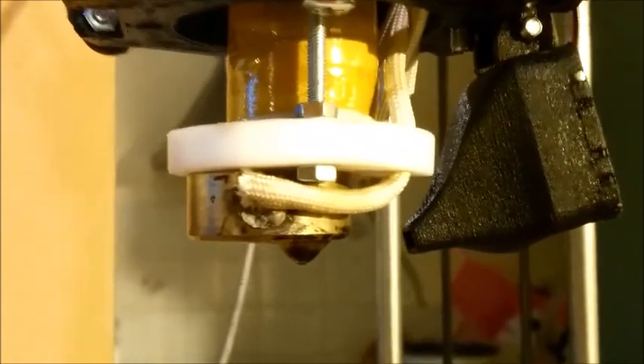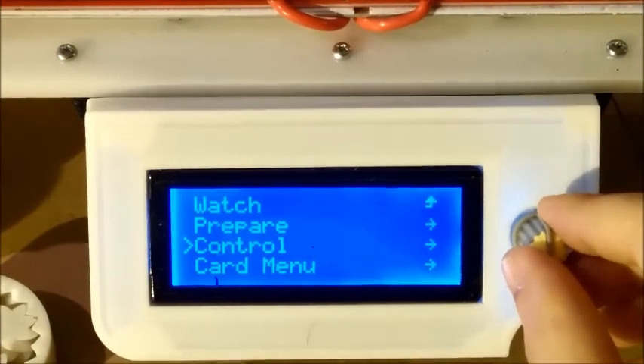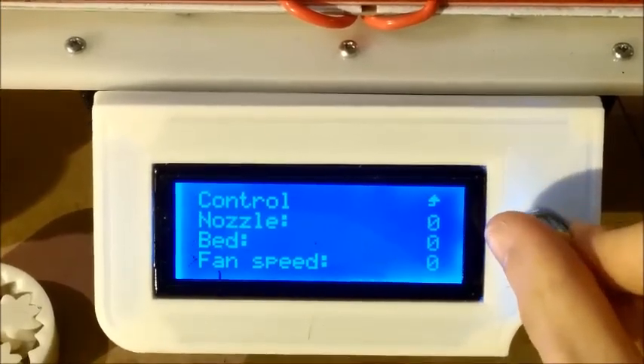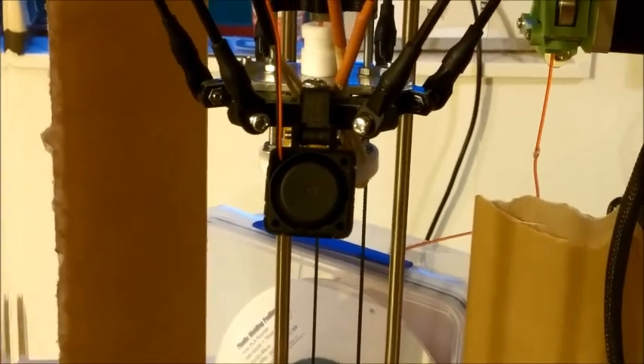There we go — fan mount is on. It's not going to strike the print, it's going to flow in just where it's needed. We'll switch it on and see if we can find out. There we go, there we go.